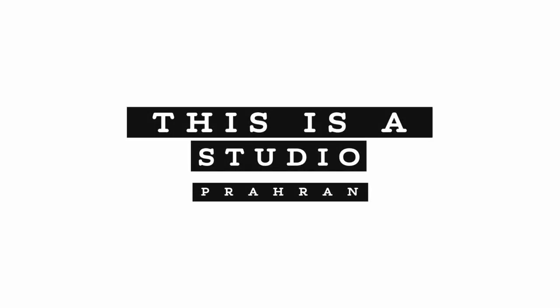If you want to learn any more about the gear that we use or how to record a podcast, get in touch with us via the socials or at thisisastudio.com.au.